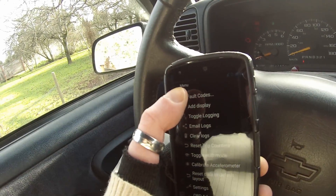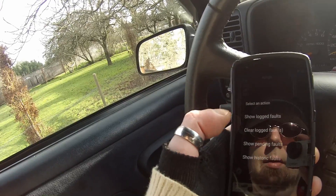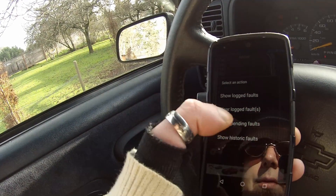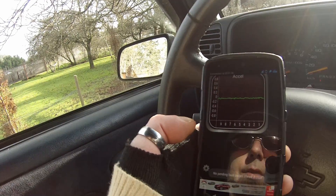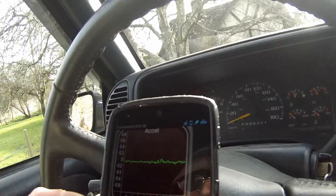Let's see what we've got for codes. I could have started it up, but we'll see if we've got any codes. Show pending faults — you should really do this when the engine's running and warmed up, but it says no pending faults, which is good because this thing has a leak of the battery or something. I don't know what's going on with this truck, but we'll start it up and see if we get different results.